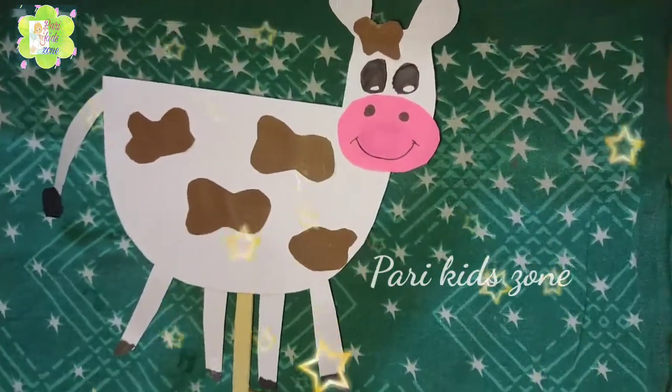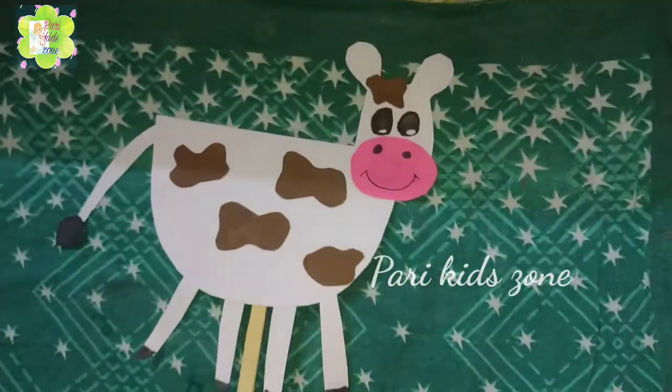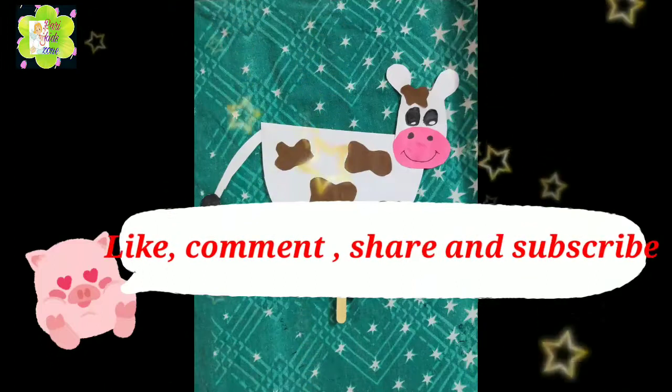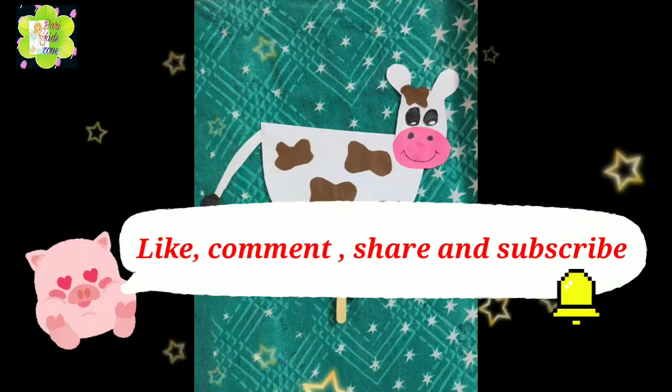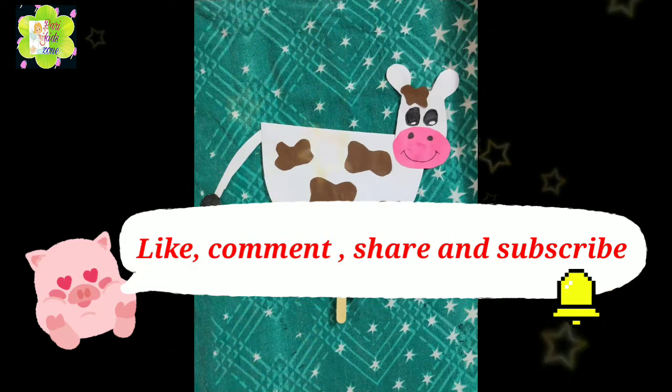And here is our cow ready! Please like, share, subscribe, and press the bell icon for more videos. I will meet you in the next video. Bye bye!